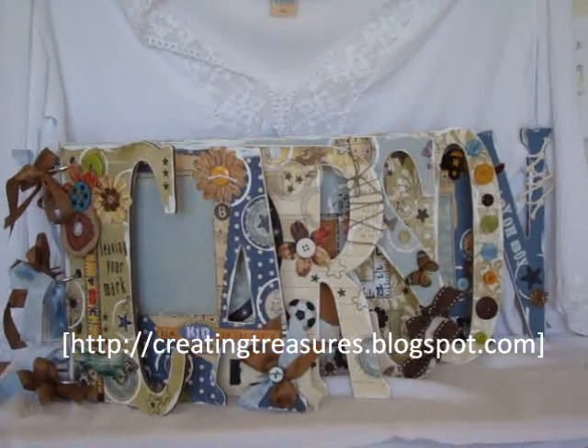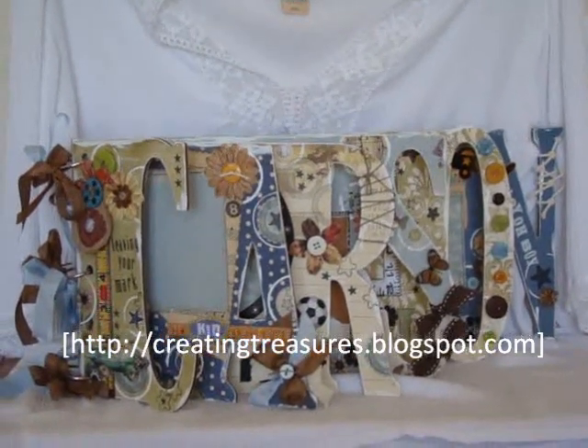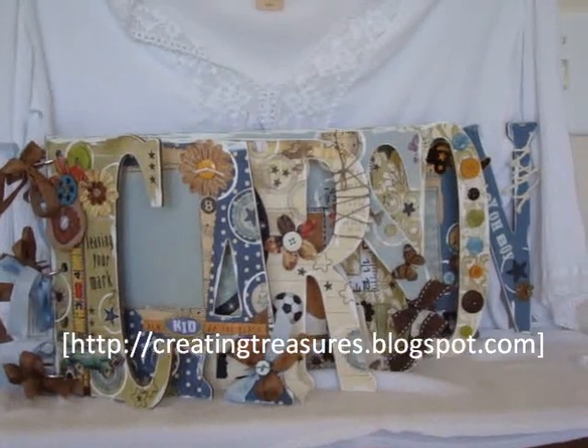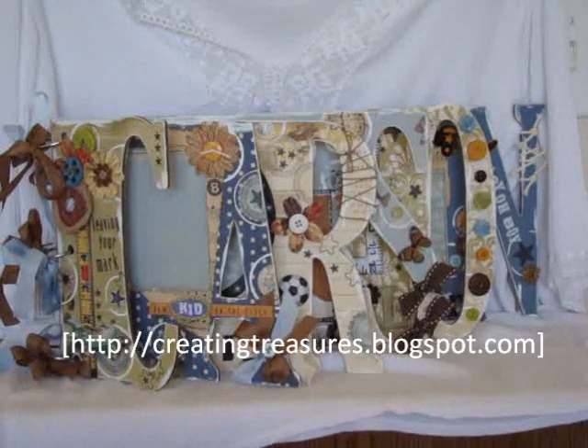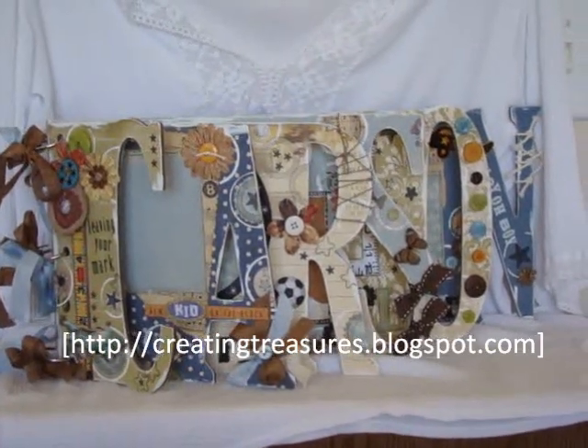This is an album that I just finished. As you may know, chipboard albums are very in right now — everybody's trying to do their own mini chipboard album. This is not chipboard though. This is MDF.